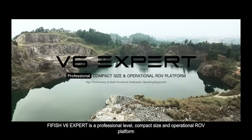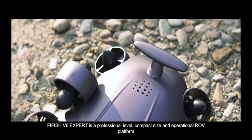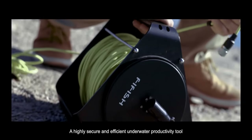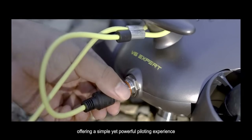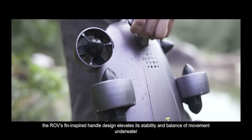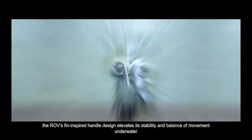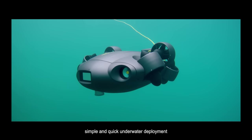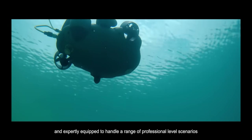FiFish V6 EXPERT is a professional level, compact size and operational ROV platform. A highly secure and efficient underwater productivity tool offering a simple yet powerful piloting experience. Effortless installation features the ROV's thin-inspired handle design, which elevates its stability and balance of movement underwater. Simple and quick underwater deployment and expertly equipped to handle a range of professional level scenarios.